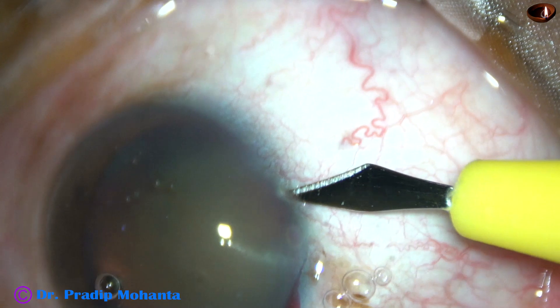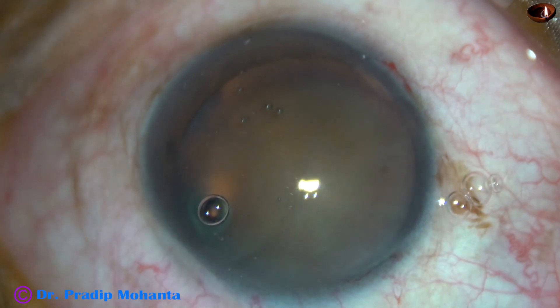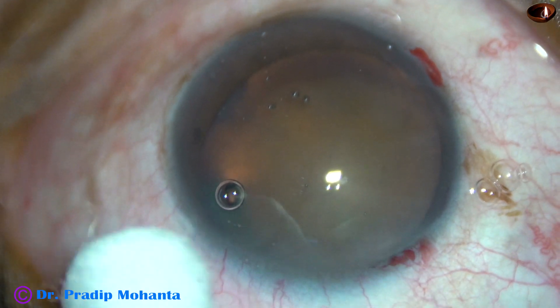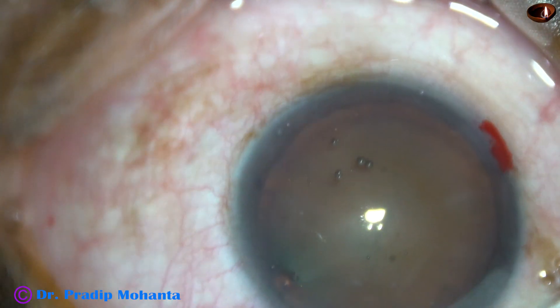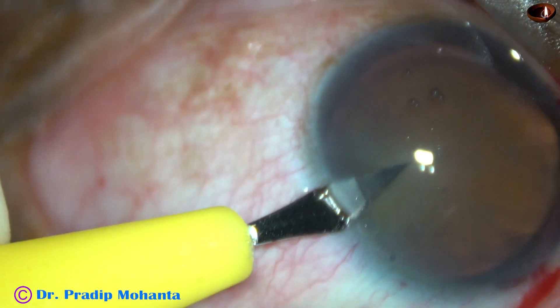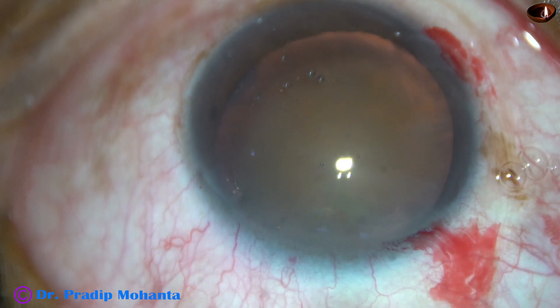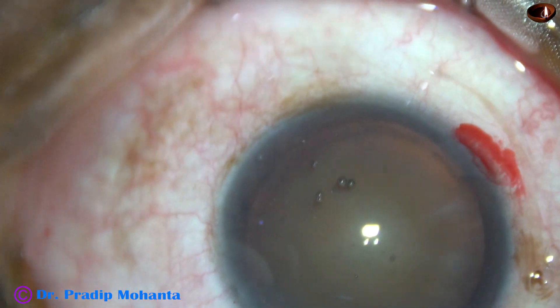Two side ports are being made in this case. This is the side port on the right side, and this is another side port on the left side of the main incision. The side ports are about 3 clock hours away from the main incision.